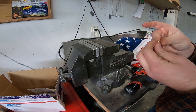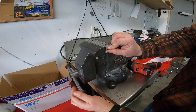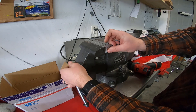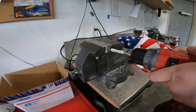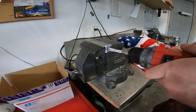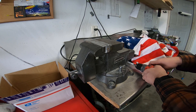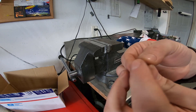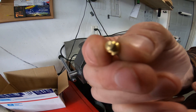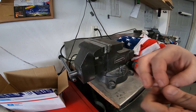I have a little vise here with aluminum jaws to hold the air bleed while drilling. You can see that tiny hole — it won't want to focus on camera, but that's it. That's a 25-thou hole drilled in a blank air bleed.